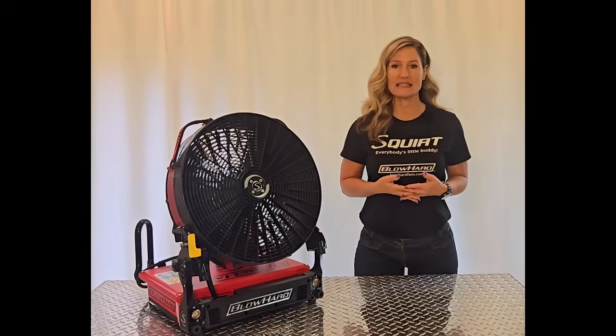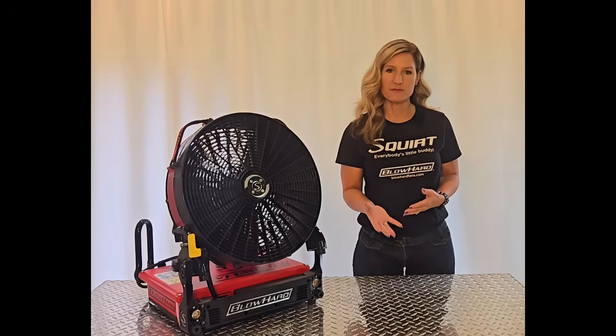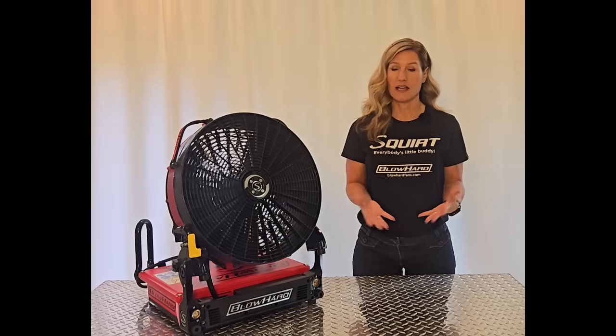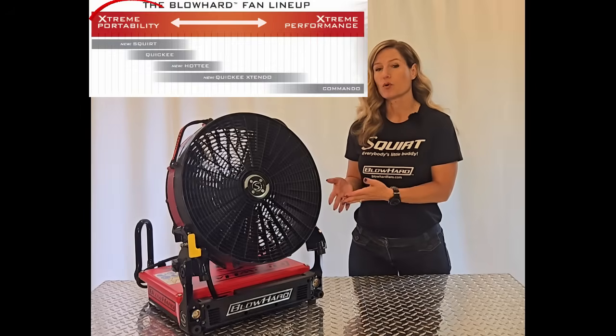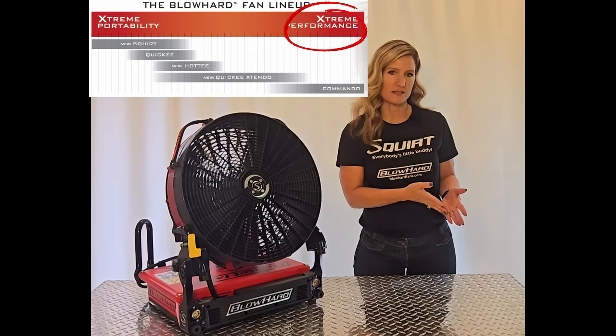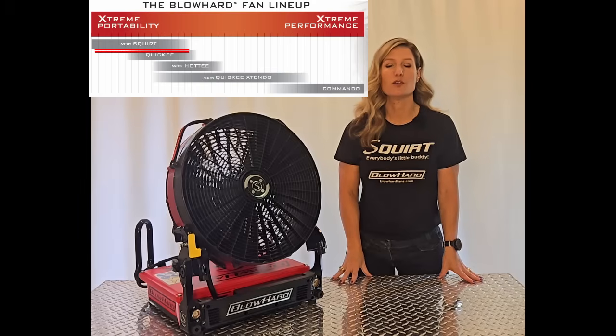Blowhard is the only company that designs fans for specific purposes, to match the right fan to your needs. We accomplish this by creating a spectrum from extreme portability to extreme performance. So in the Blowhard lineup, the Squirt was designed to be our most maneuverable fan.